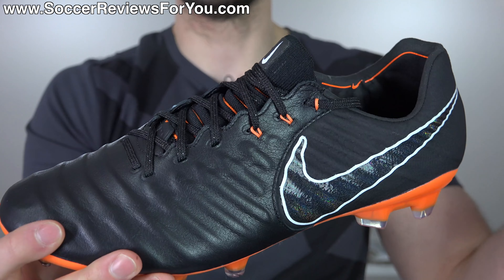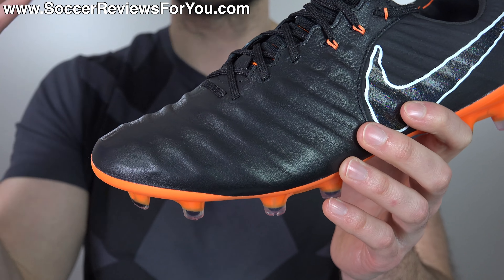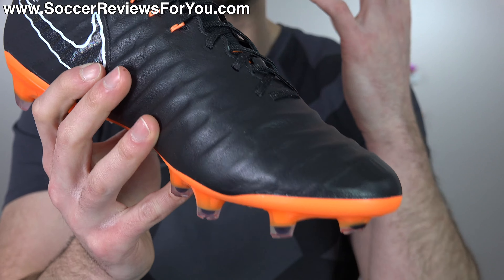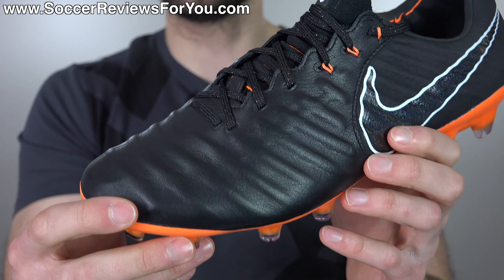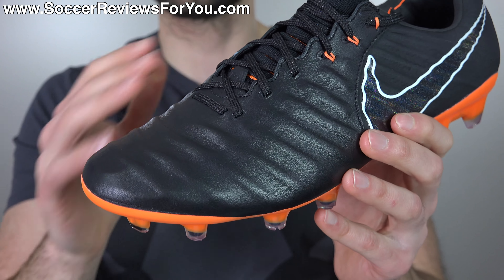As many elements as there are happening on this shoe, the sensation of wearing it is actually that of a very simple design, which is what's so great about what they've done here. It has the feel of a more traditional kangaroo leather shoe - yes, it has a modern fit and it's more responsive than you'd expect, but when you have them on your feet it feels like a classic leather shoe. The softness, the comfort, the touch that leather provides is exactly what you get here, and the quality is also pretty excellent.